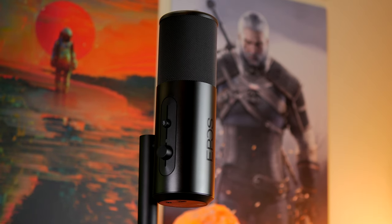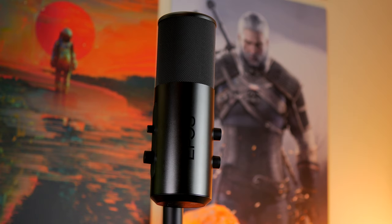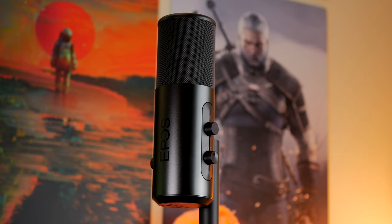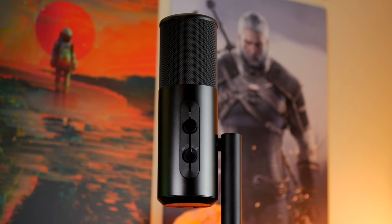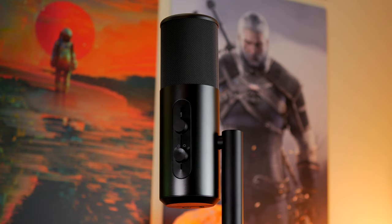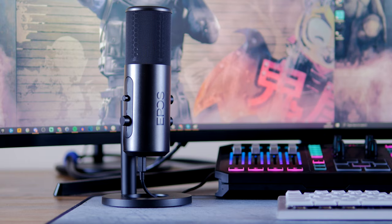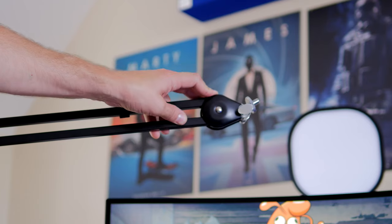Getting it on a boom arm and as close to your mouth as possible is the first step to reducing background noise. Getting the gain down really helps. You can also use Nvidia's Broadcast software with RTX Voice, and there are other alternatives as well. The microphone has a premium finish — not a garish gamer design — with up to 48kHz 24-bit sample rate, so it captures a really rich sound, but it does unfortunately pick up a lot of background noise.